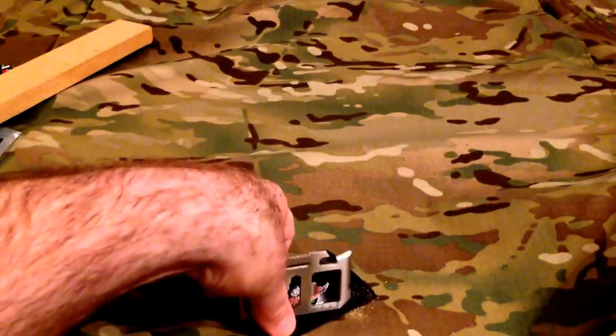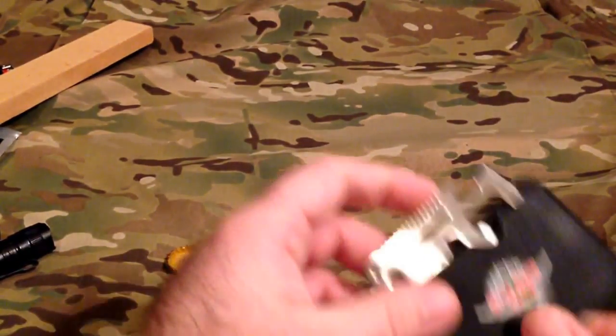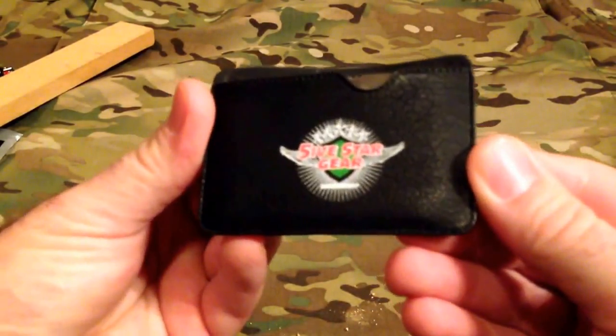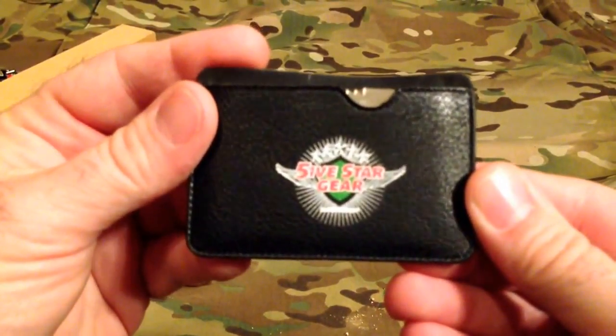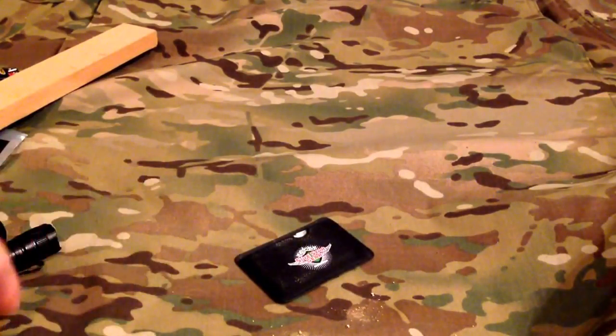The sheath is important because this thing is sharp enough it will cut through your wallet itself, so the little sheath is handy. That's the credit card size multi-tool from Five Star Gear by Atlantco — great little tool, highly recommend it.